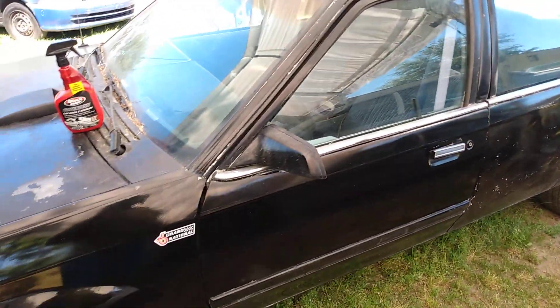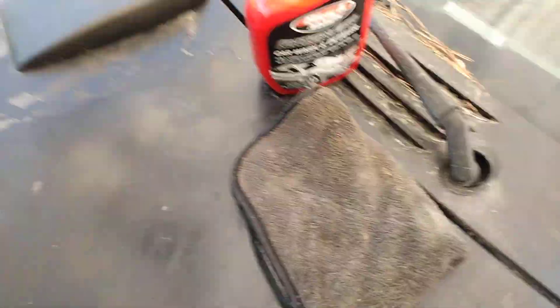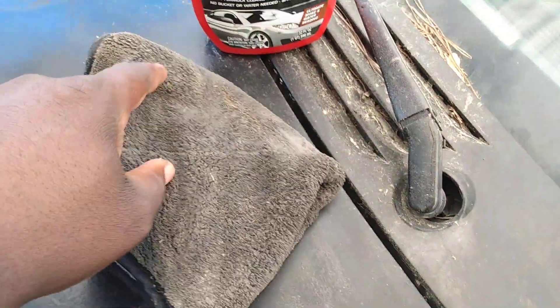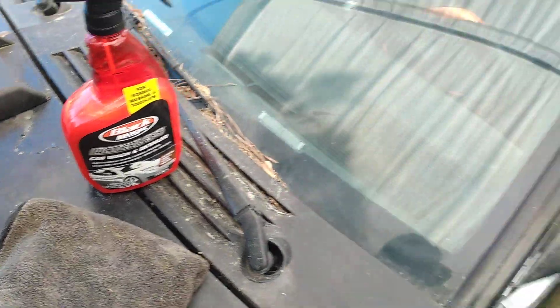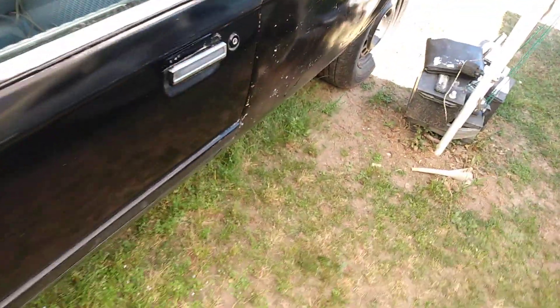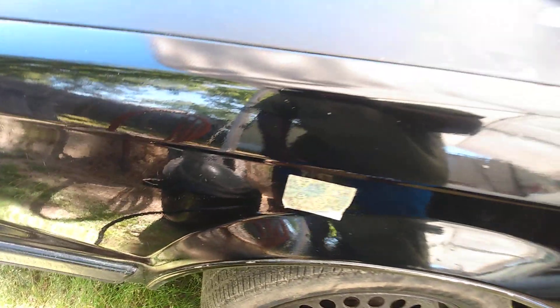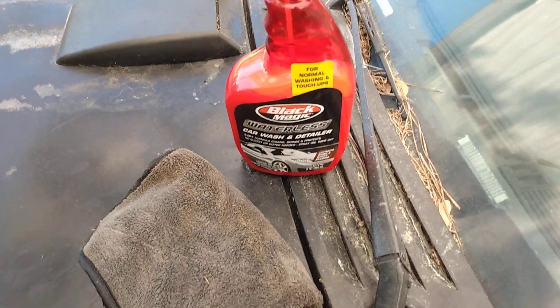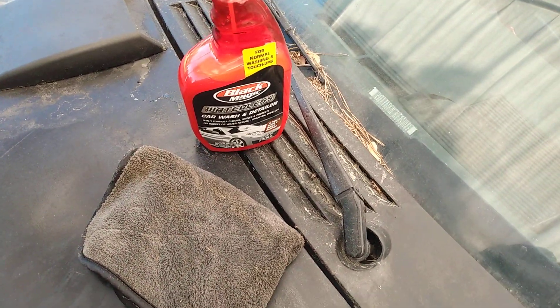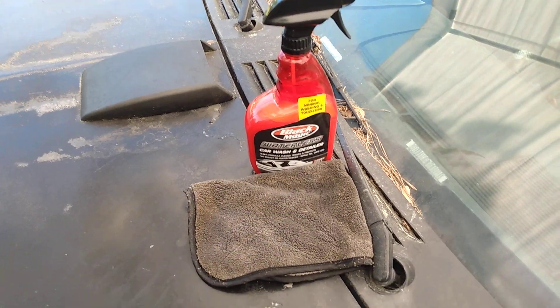No squeaks — just add a little water, that's all you've got to do. And this car was dirty — look at my towel. This car was dirty, no squeaking. I can clean an entire vehicle with a waterless wash with no scratches, no swirls, no squeaks. The lubricity in this stuff is just super amazing. Hit that subscribe — I'm out of here. Four bucks at Walmart. Peace.